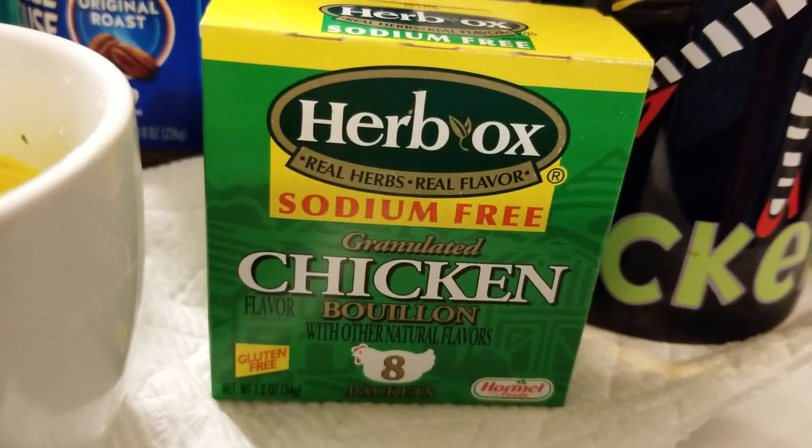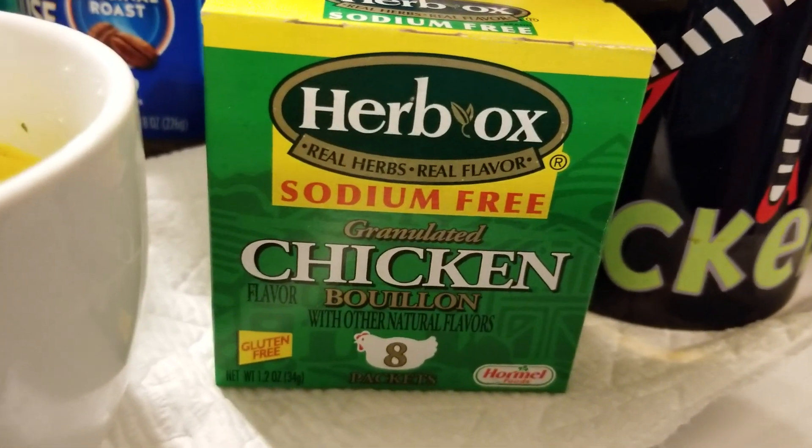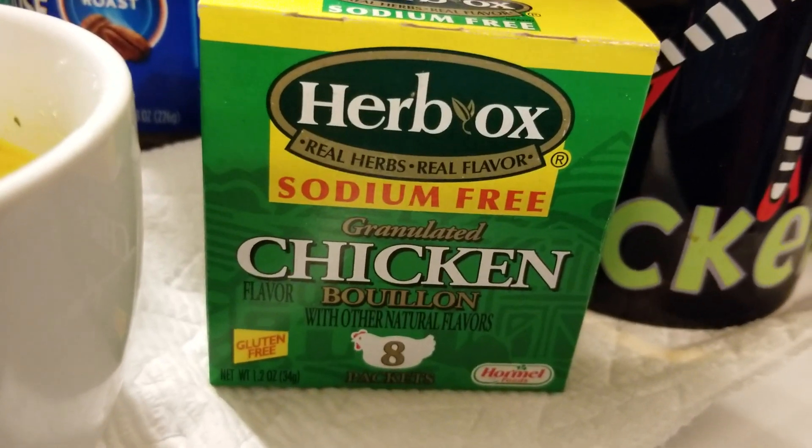Good evening YouTubers. Tonight I would like to introduce you to a product that I have been using for over 10 years. This is Herb-Ox sodium-free chicken bouillon.